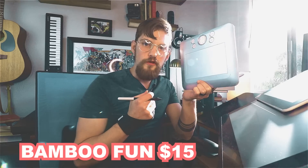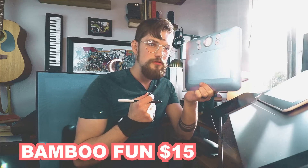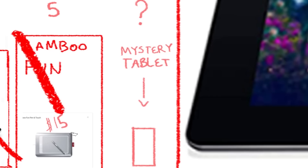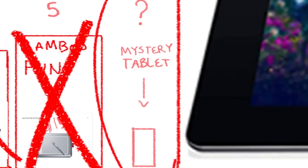Bamboo Fun — is it fun? Final result: yes, but that's about it. Not only can you not buy this anymore, but you shouldn't. What time is it? It's mystery tablet time.